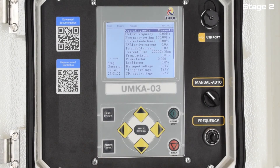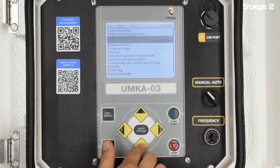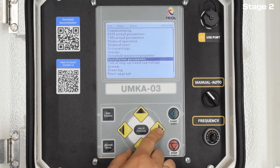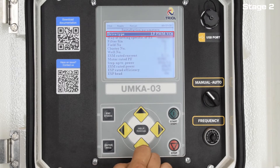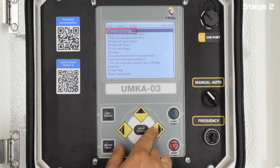TRIOL VSDs allow you to work with valve motors in two modes: a mode for maintaining a given cosine by means of changing the output voltage, and in vector mode, which ensures minimum power consumption in all modes of engine operation, instantaneous processing of load surge and shedding, as well as precise maintenance of a given rotation speed.